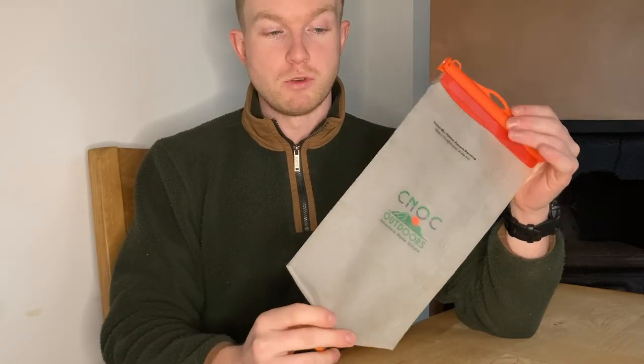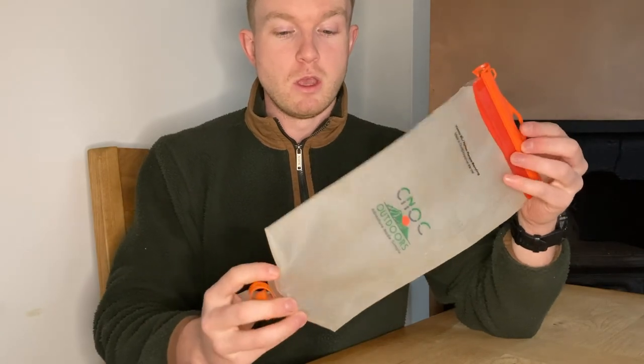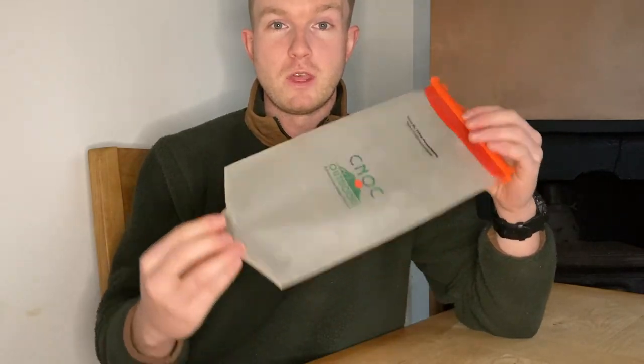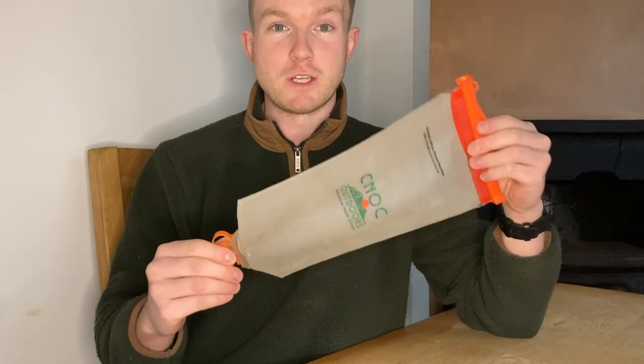So yeah, those are my thoughts — all honest thoughts. I've not been paid for it or anything like that, so you can trust them. If you've got any questions, put them down in the comments. If you agree or disagree, put that down as well — I'd be interested to know what you think if you've used this before. Thank you very much for watching and watch out for the next video.